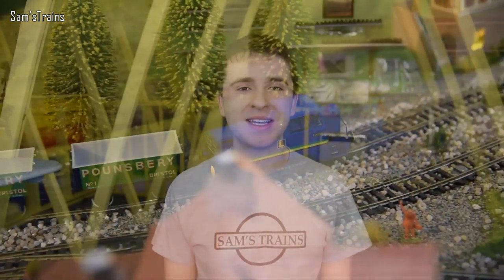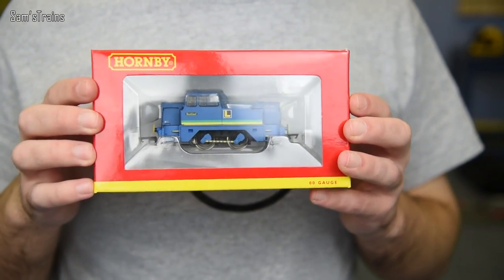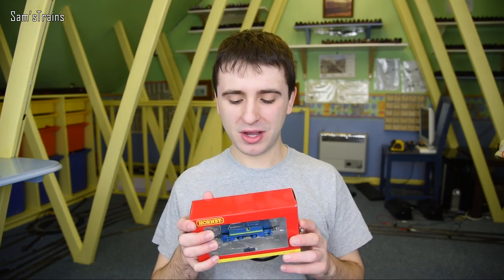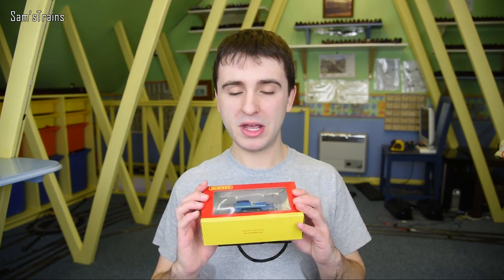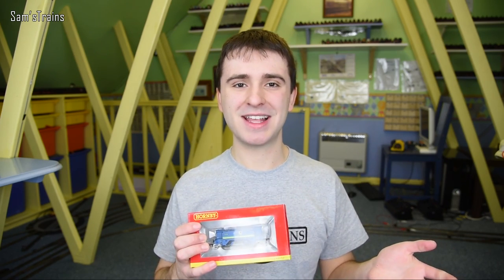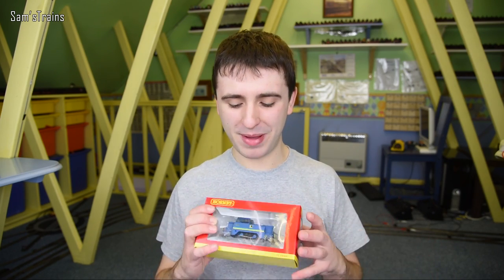Hello there everybody, Sam's Trains here. Welcome back to the railway and welcome to what will hopefully be an interesting review. Today I'm going to be looking at this, which is the Hornby Sentinel locomotive. This is a Hornby 0-4-0, and when I personally think about Hornby 0-4-0s I think about pocket rockets, starter sets, and locomotives that cost 15 pounds.